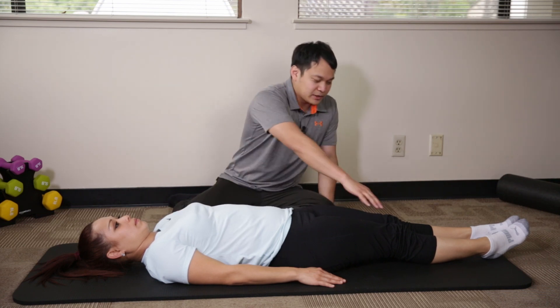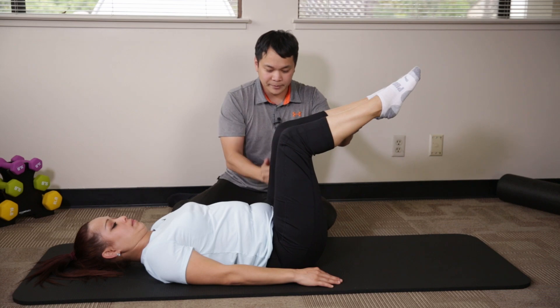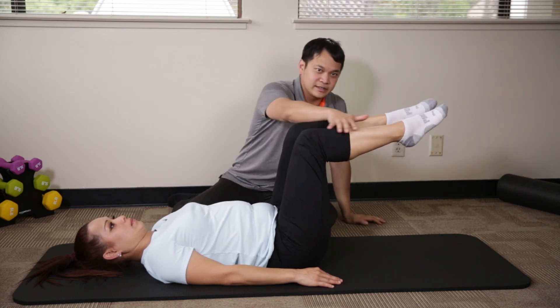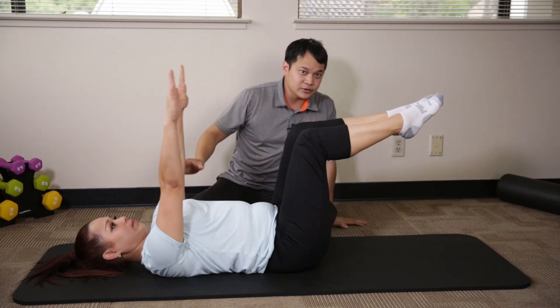Go ahead and start by lifting both of your knees up towards the ceiling. We want to try to maintain a 90 degree bend from the hips to the back and also a 90 degree bend from the knees. We want the shins to be in a tabletop position, parallel with the floor and with the ceiling. Go ahead and raise your arms up to about 90 degrees towards the ceiling as well.